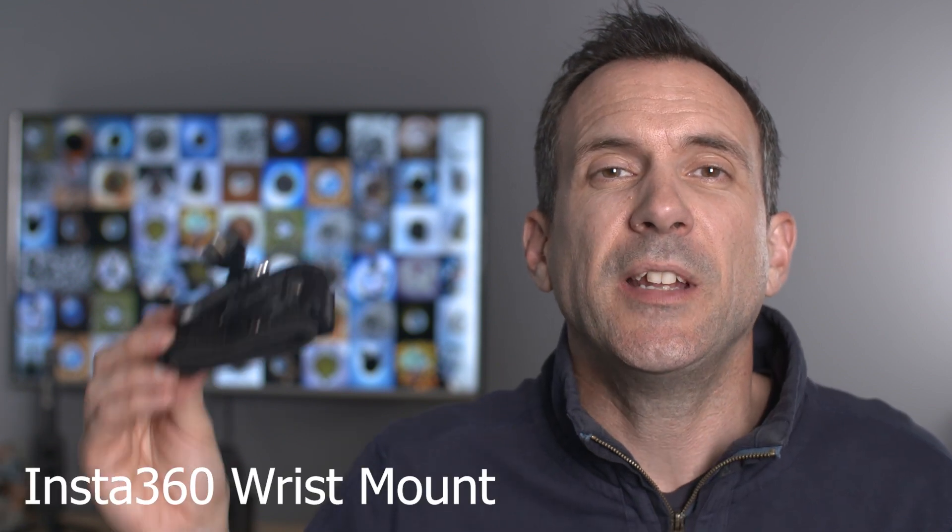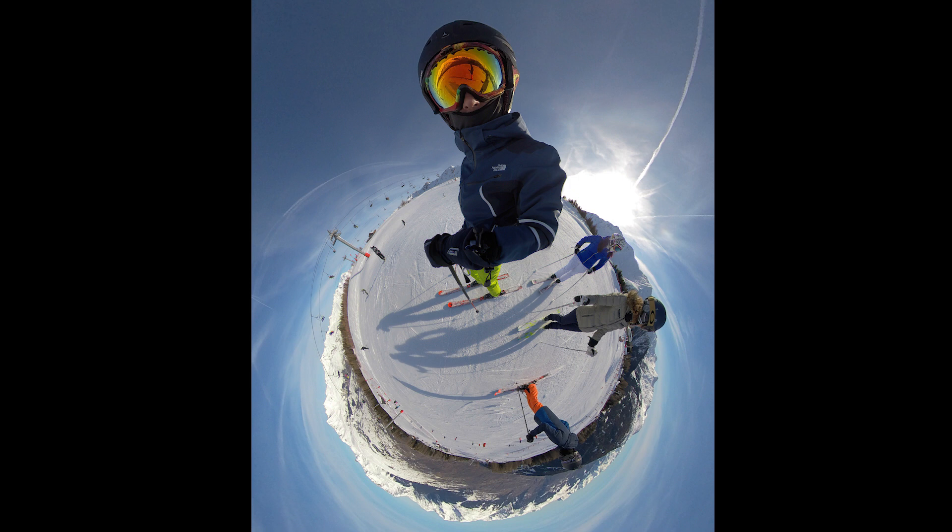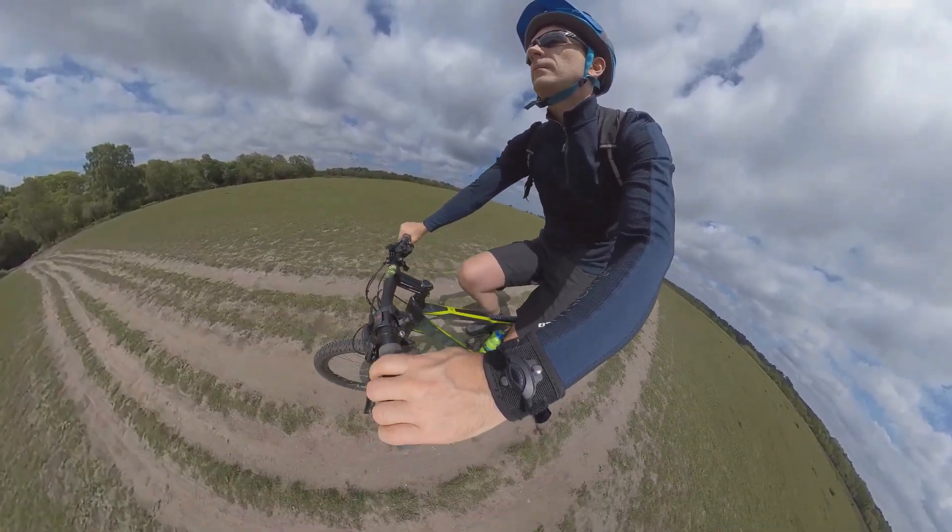The next accessory is the Insta360 wrist mount. It can be used for so many things like cycling, running, climbing, and skiing. I've personally used it for skiing and cycling and I really like the perspective that it gives you.